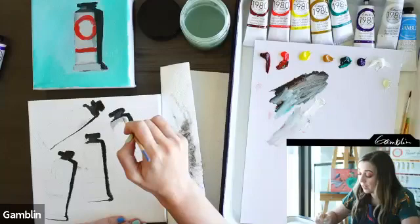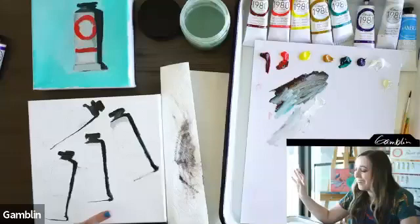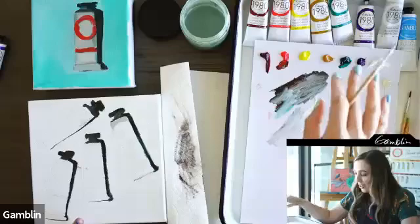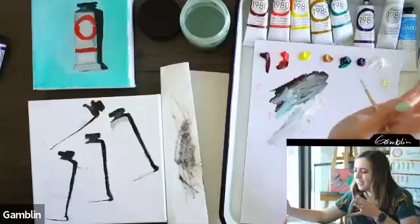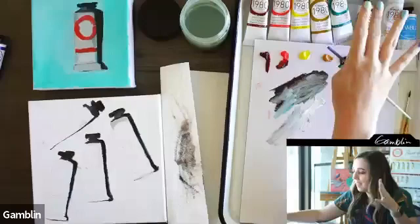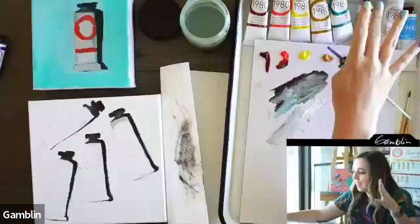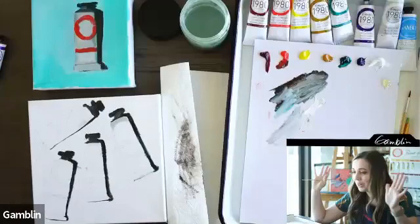I get asked a lot on Instagram: what's your current palette? Honestly, I use a lot of the colors in this kit. The colors I use regularly are Cad Red Light — my favorite — Lemon Yellow instead of Cad Yellow Light, Yellow Ochre occasionally, Phthalo Green is a must, Ultramarine Blue is a must, Titanium White is a must, and sometimes Burnt Umber. That's my palette.